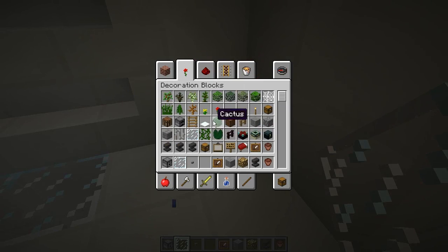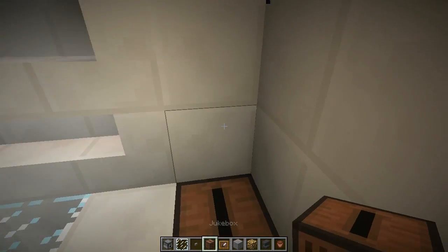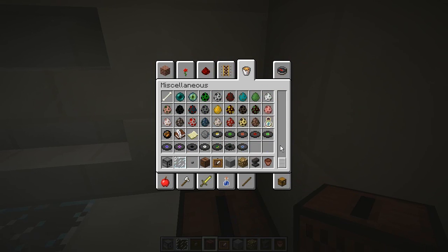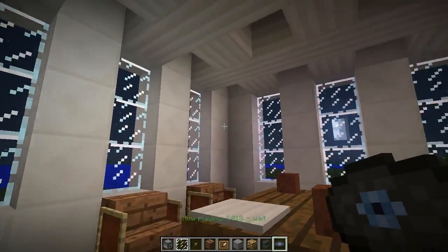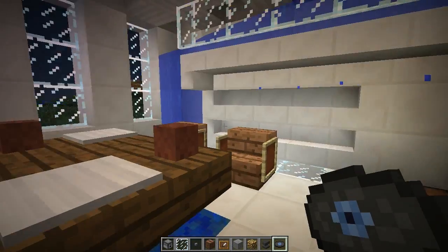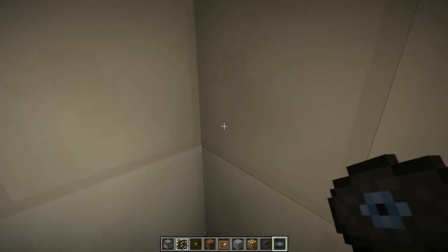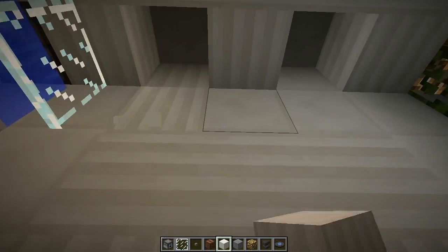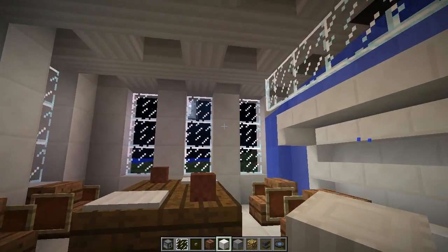To finish it off, grab a jukebox, put that right there, and then grab the blue disc. So can you tell what color theme this room is? It's pretty easy to guess — it's blue! Just add a little decoration — toss some pillar blocks in right there. That looks nice, I like that.